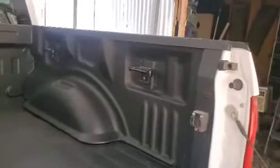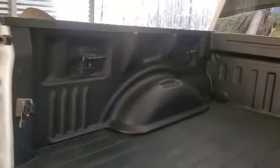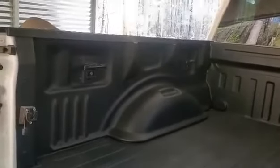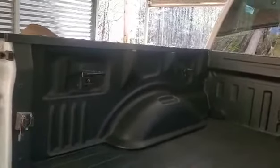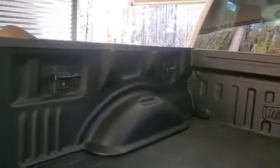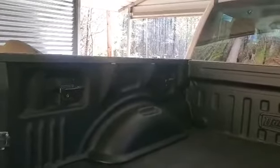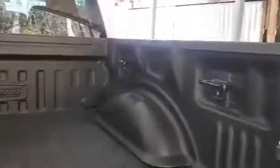You're just working around the wheel well, and after you get it in, it fits good. The four cleats on each side — or at least two cleats on each side — hold it in there. It's not going anywhere after you get the tie downs in. Secure, not a problem at all.